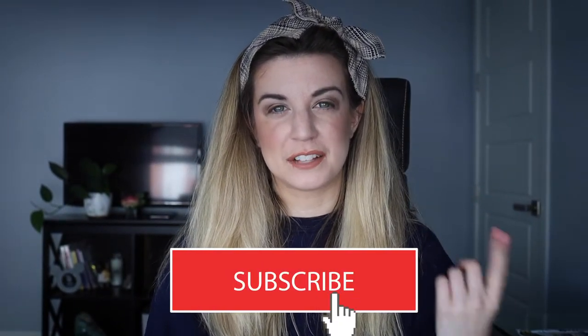Hey everyone, it's Lindsay and welcome to my channel. If you're new here, hit that subscribe button.